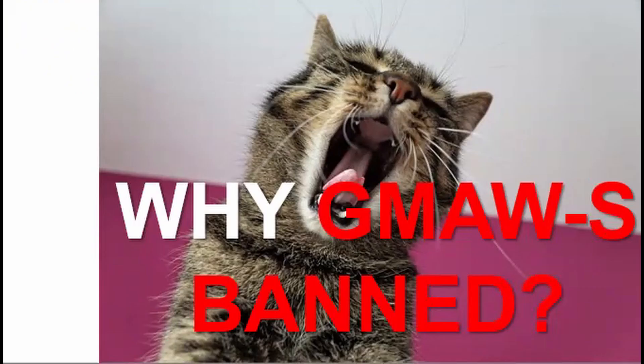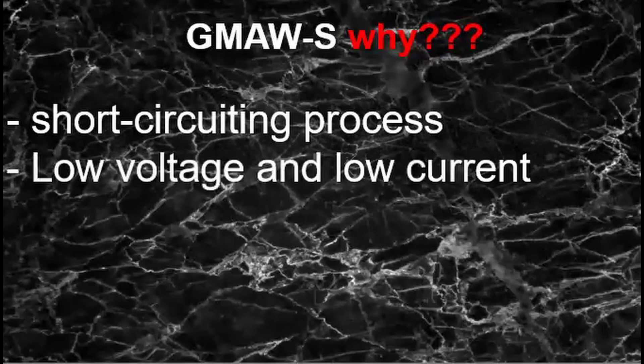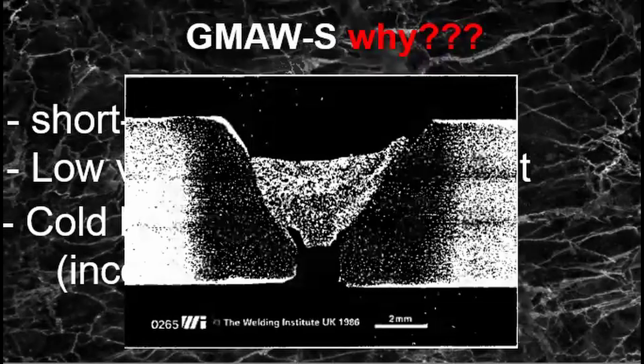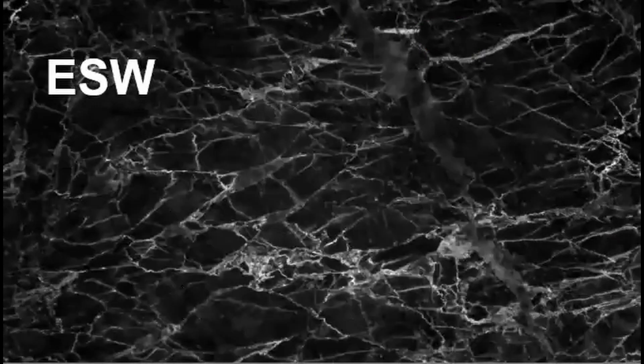Does that mean you cannot use GMAW-S or short-circuiting GMAW? No — it just means that you need to qualify that procedure. But first, let me talk about why short-circuiting GMAW is not pre-qualified. Since GMAW short-circuiting is a process suited for sheet metals, it only has a low current and low voltage input. That makes cold laps or lack of fusion a concern. So again, this does not mean that GMAW-S cannot be used — you just need to qualify it.